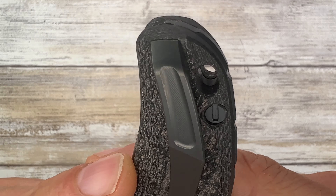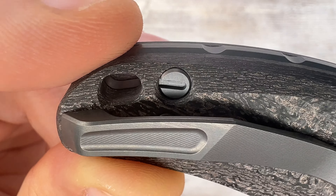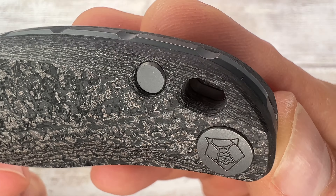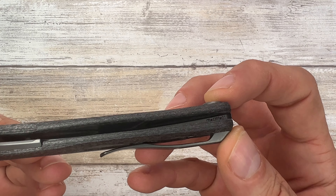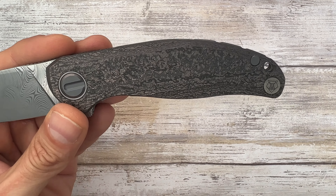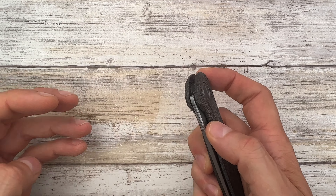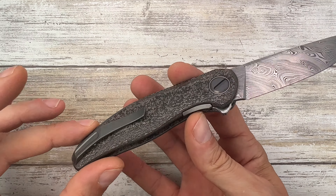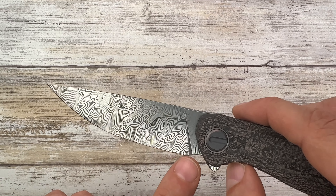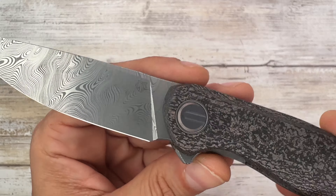Hidden pocket screw for this deep carry pocket clip — look at the micro-milling going on right over here. Gorgeous work. You also get this plate with the Shirogorov logo, which is probably epoxied in — they're not going to engrave carbon fiber anymore, so they opt for this kind of detail. This blade shape is fantastic — pretty much 70% belly up to the choil. Not really a finger choil, but you can kind of use it. Classic plunge grind in the Shirogorov tradition.